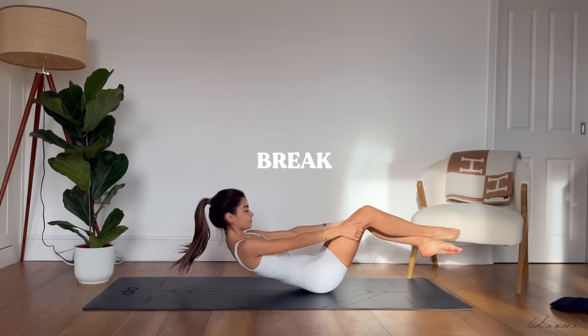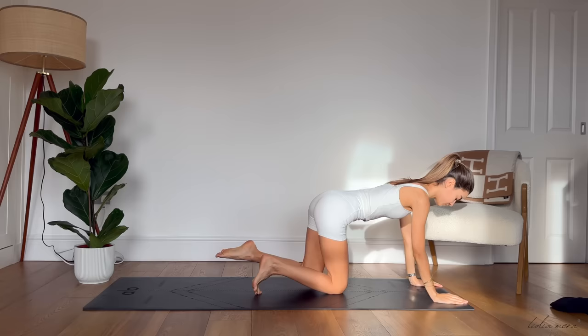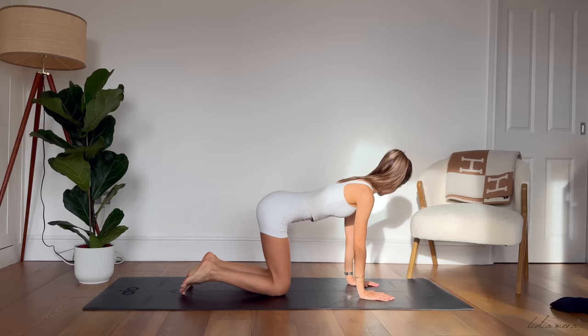Amazing, everyone. We are halfway through today's workout already. Coming up to your hands and knees now with your knees under your hips and your palms under your shoulders, you're going to pull your belly button in towards your spine, forming a long neutral line through your body.